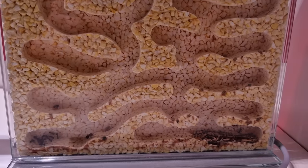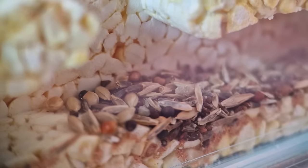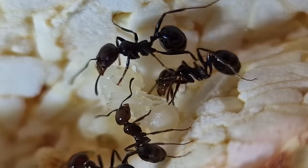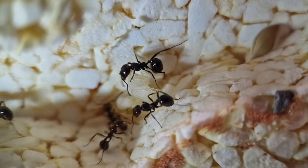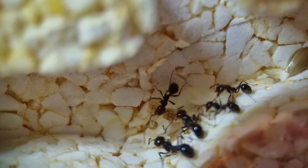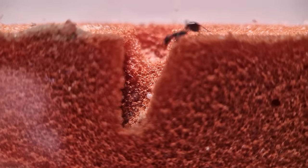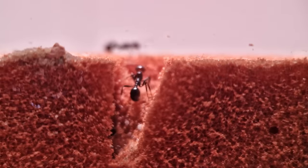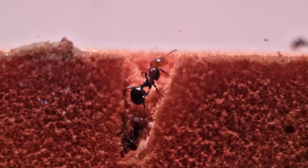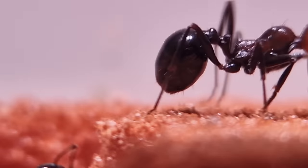One day later the queen was gone again — what is this queen, a ninja? The seeds were still there, and some workers with pupae, eggs, and larvae were still in the nest. That's when I noticed a lot of movement in the other nest. I can't look inside, so I kept watching. This is soldier ant, not the queen.